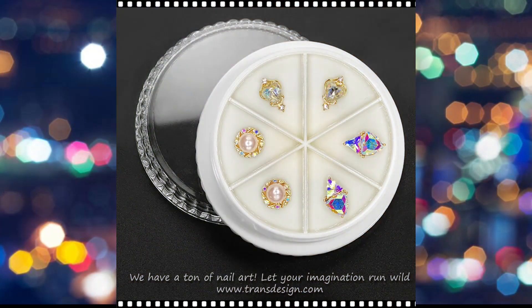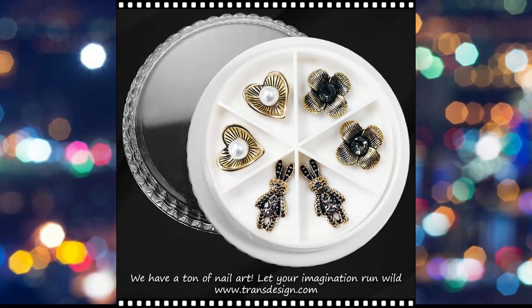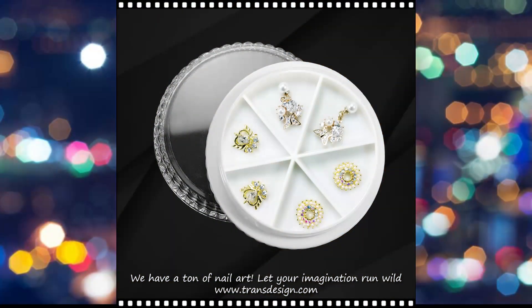They come in various shapes, sizes, and designs, ranging from tiny metallic studs to more elaborate and thematic charms. These charms add a personalized touch to nail art, elevating simple nail designs to eye-catching and fashionable statements.